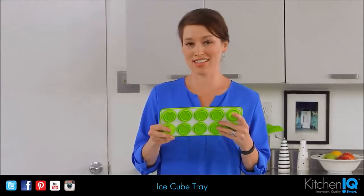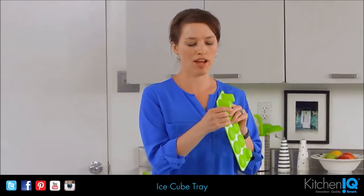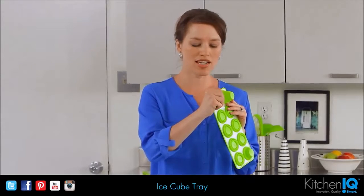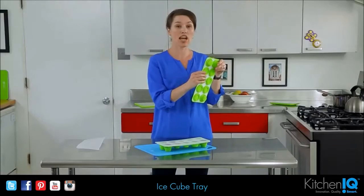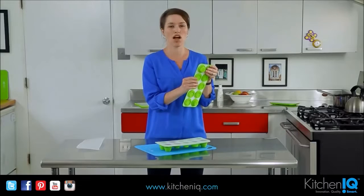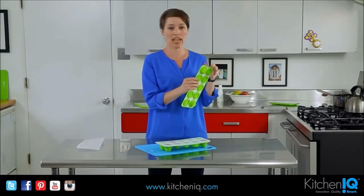For one thing, it's sizable, so you can kind of pick what size. You can do it all the way out, and I think that's going to be about 2 ounces, or you can kind of push it in. I use it to store extra broth and coconut milk and things when I don't need to use a whole can when I'm cooking.